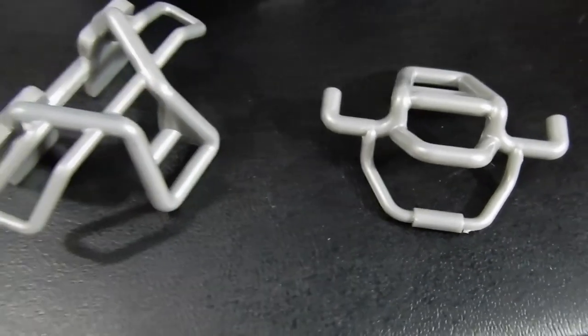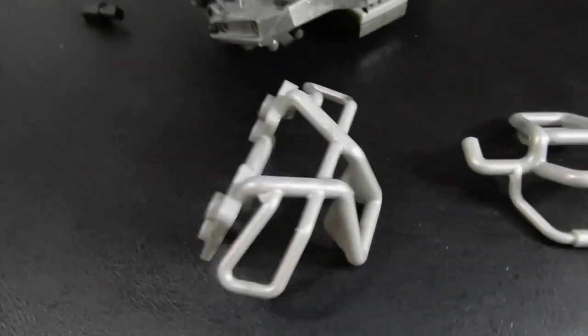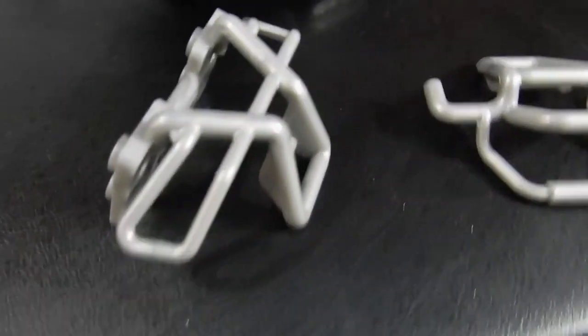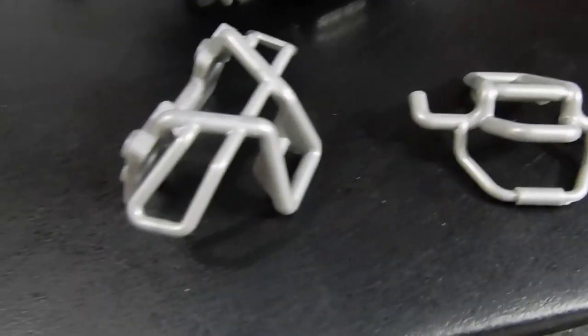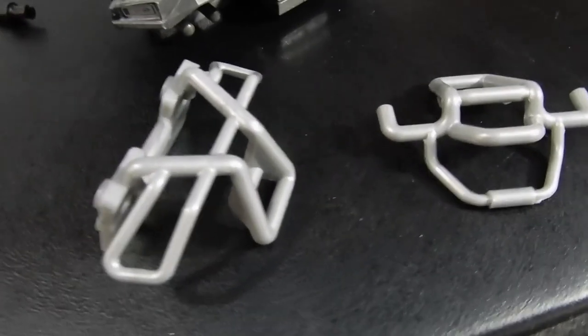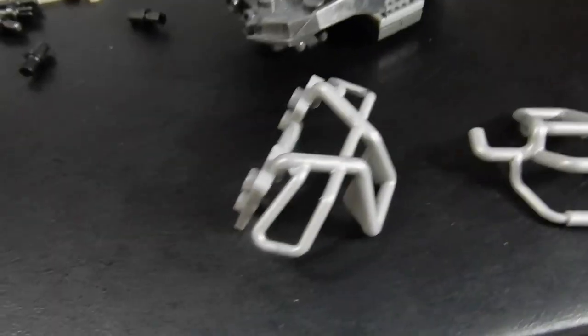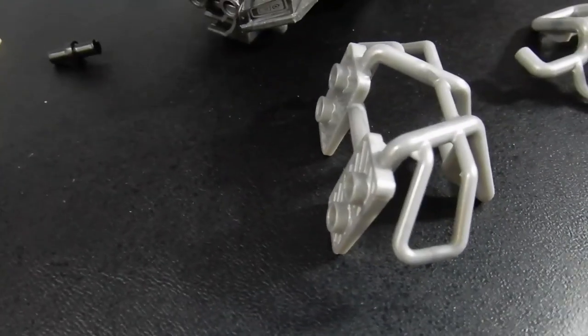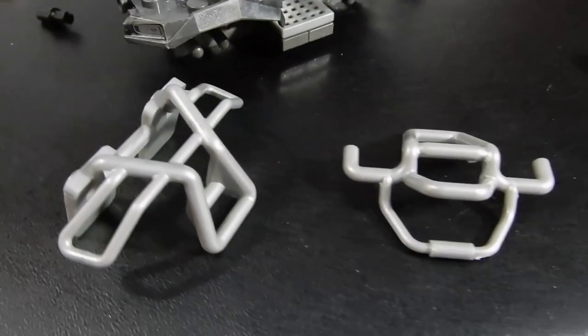There are also a couple of bar, front and back cage pieces. We'll see how those fit on, but those clearly are custom, which is kind of cool and kind of frustrating at the same time. Part of the reason we buy these things is to be able to build them, but there are just some things you can't really do very well with standard pieces, so they've created these custom ones.